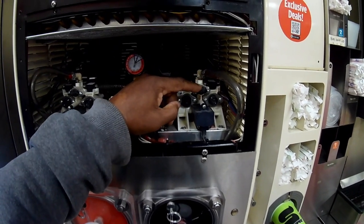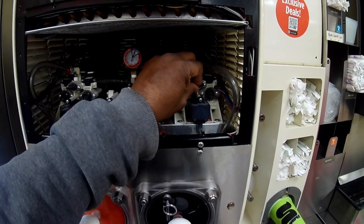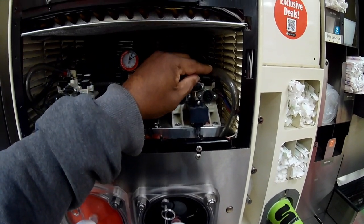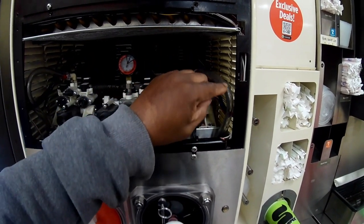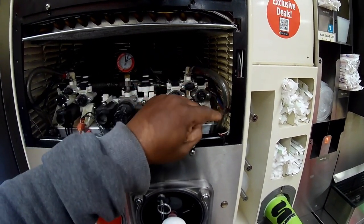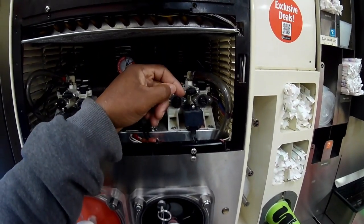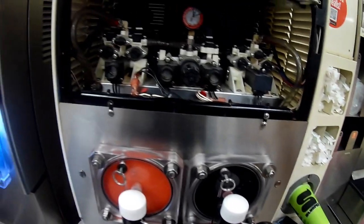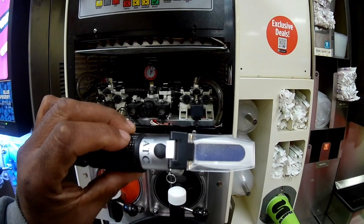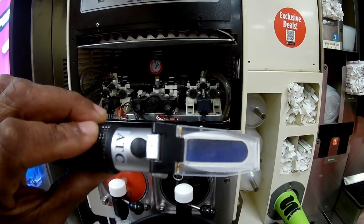This right here is the dispense switch. You'll turn this switch to the right to open it, and then the mixture will come out through the sample tube — this is called the sample tube. The mixture will come out here and into your cup, and then at that point you can take a reading of the mixture.